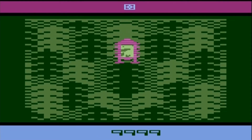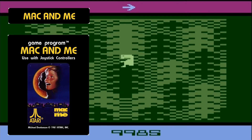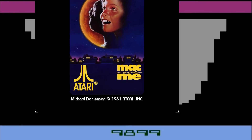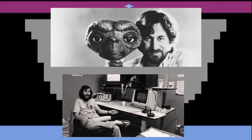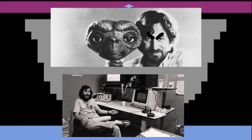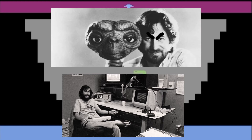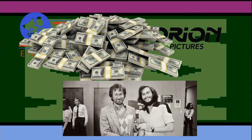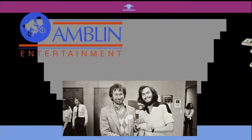In 1981, Mac and Me was supposed to be a hit video game made by legendary programmer at Atari, Michael Donaldson. The movie and the game hit some snags. Steven Spielberg found out that Mac and Me was also going to be a hit video game, and he was already in production on E.T. And he was not happy.